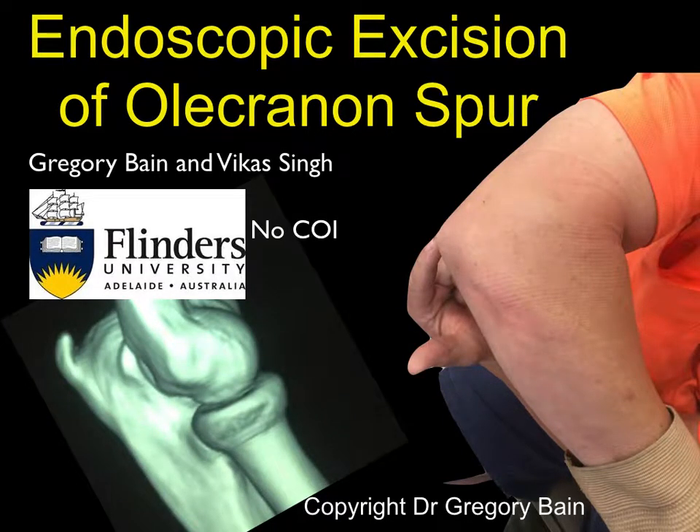This presentation is on endoscopic excision of the olecranon spur. It's Greg Bain speaking. My co-author is Vikas Singh. This work has been performed at Flinders University in Adelaide, Australia. We have no conflict of interest with regard to this presentation.